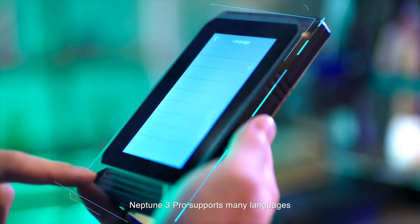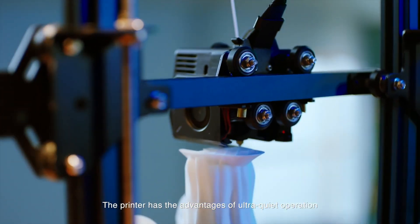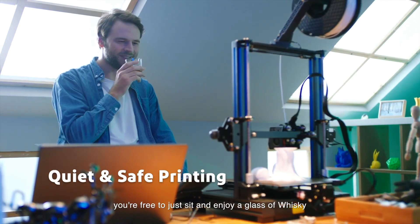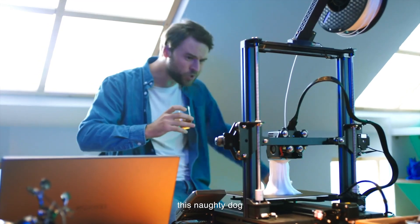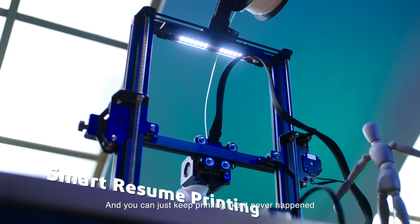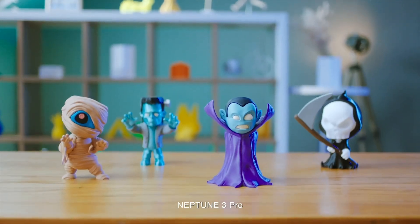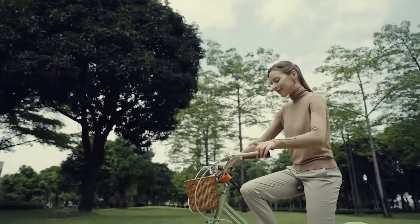Let's sum this up. The Bambu A1 Mini is more expensive, has a smaller build volume, but is super fast, packed with automation, multicolor-capable with the add-on, and generally very easy to use — almost plug and play. If top speed, ultimate ease of use, and multicolor are your priorities and you have the budget, it's really compelling, especially for a beginner. The Elegoo Neptune 3 Pro offers a much lower price, bigger build volume, auto-leveling and direct drive, and is capable of great prints — but it may require a bit more learning and fine-tuning. Less automated, no easy multicolor path, no built-in Wi-Fi — more of a traditional but very capable workhorse printer for the price.